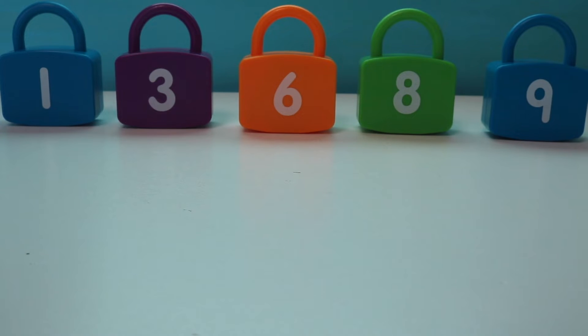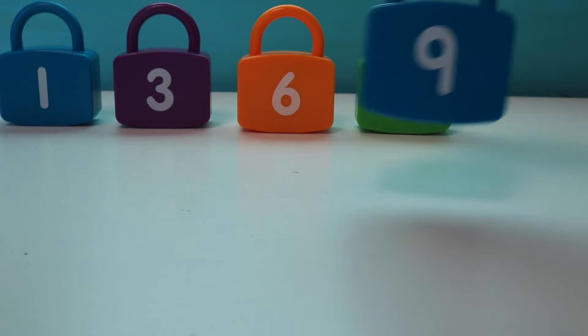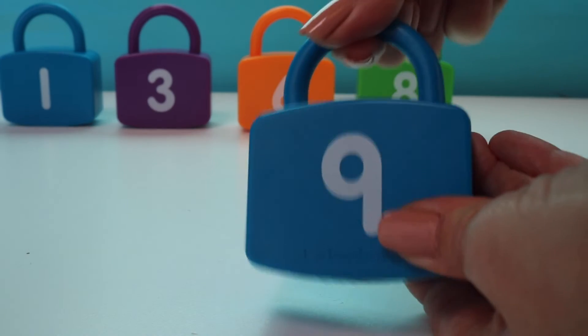So here are some of my learning locks. I have the number 1, 3, 6, 8, and 9. And as you can see they're all locked.